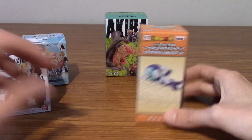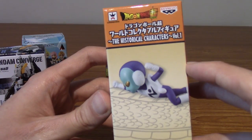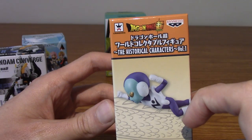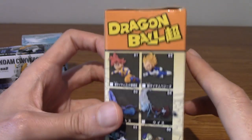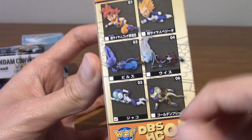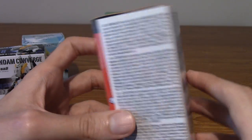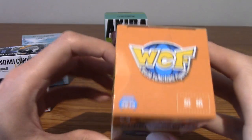I kind of went ahead and treated myself on my birthday to buy a couple different kinds of things. I saw them around the local Forbidden Planet, which is a shop here in the UK. I just kind of picked up things that took my fancy. I'm going to open them up and we'll take a look. The blind boxes are the most exciting, so I'm keeping those till the end.